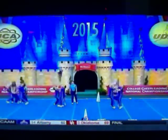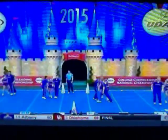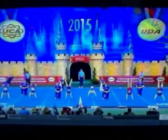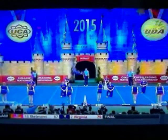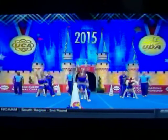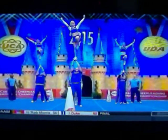Nice transition there from the studs into the double full basket tosses. Synchronized tumbling by the girls. Back handspring to rewind, up to lib.